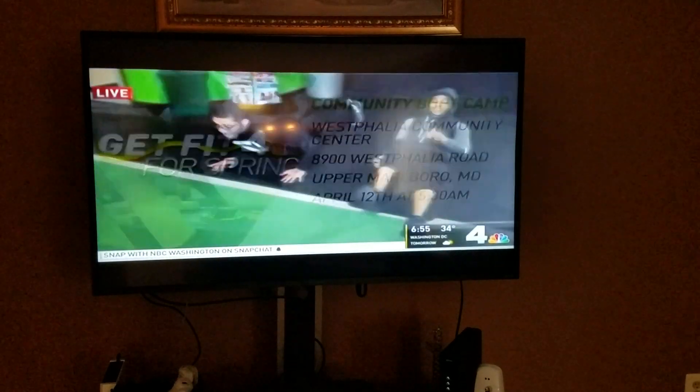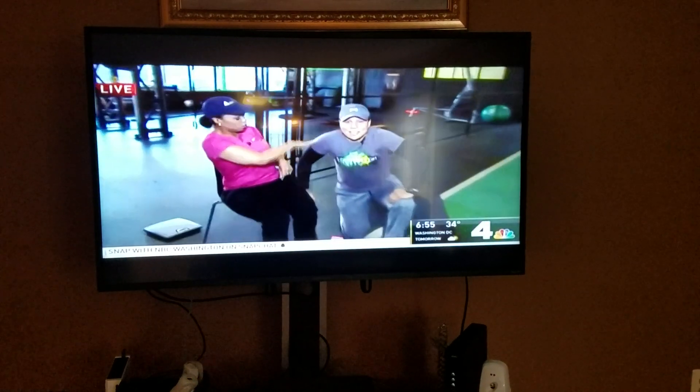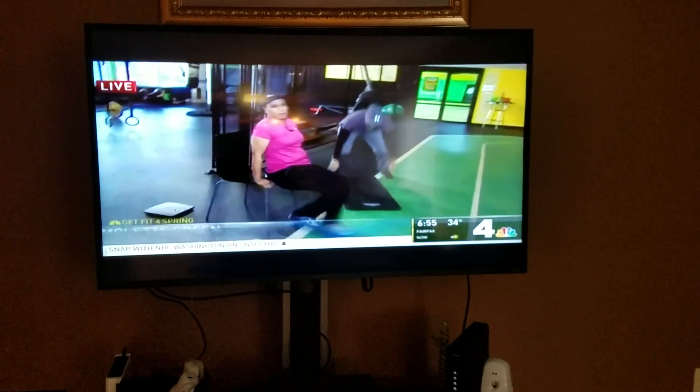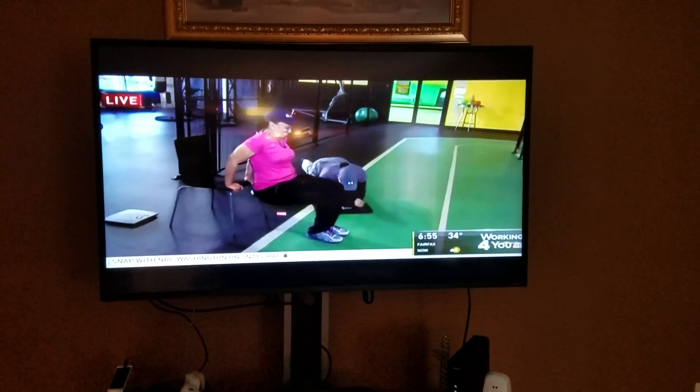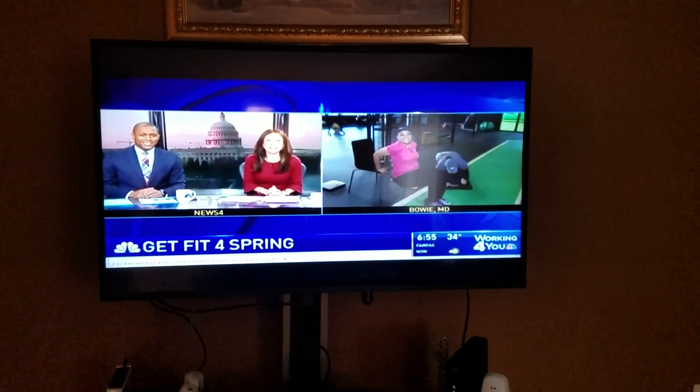But look, let's get fit for spring right now. Who's the trainer here? Great form, great tips, thank you, Leona.